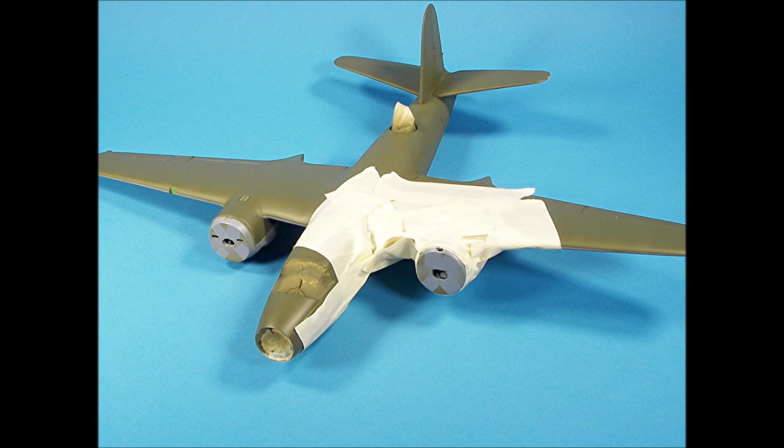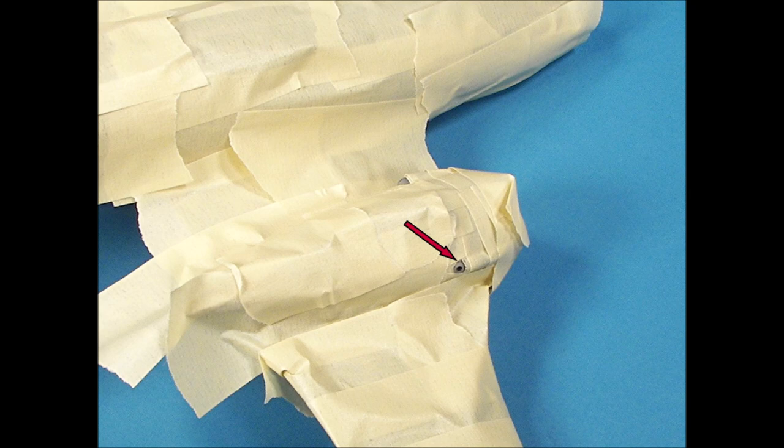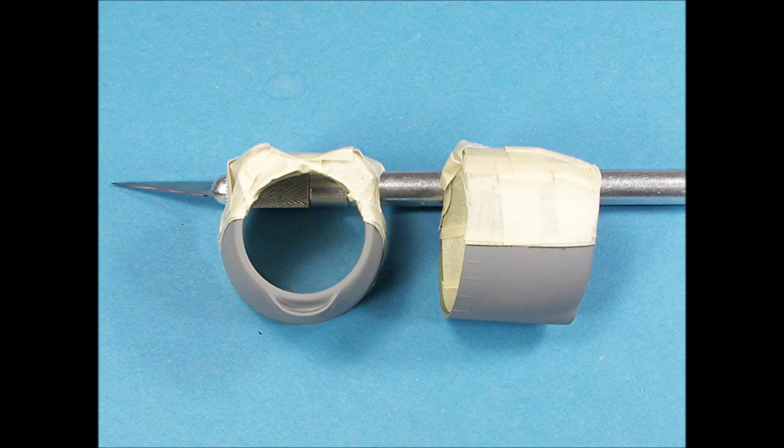To airbrush the engine exhaust, I masked off the areas around them so that there wouldn't be any chance of paint ruining the surface colors. The exhaust ports were airbrushed a burnt iron color. There was some paint bleeding along the demarcation lines between the gray and olive drab on the engine cowling, so I masked off the olive drab color and airbrushed the gray again to get a sharp demarcation line.